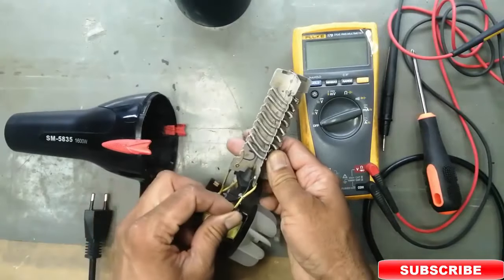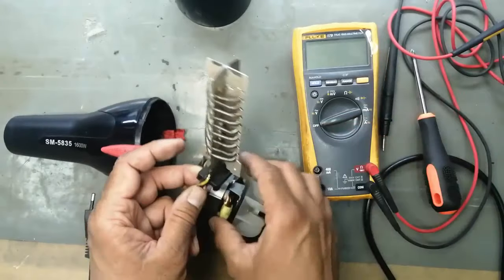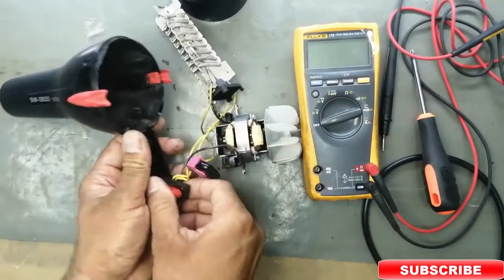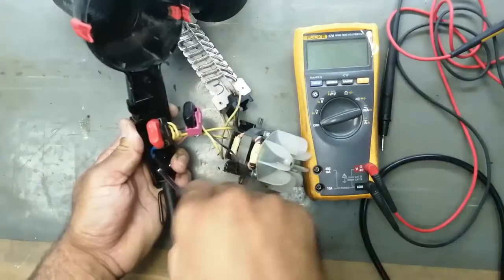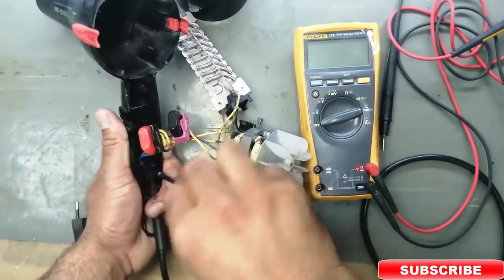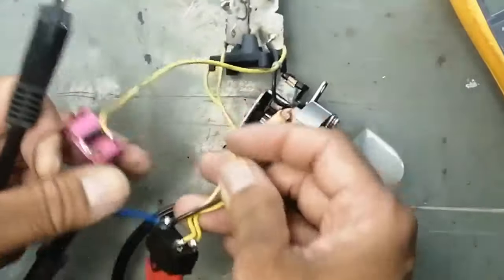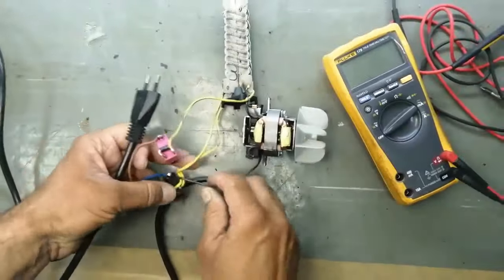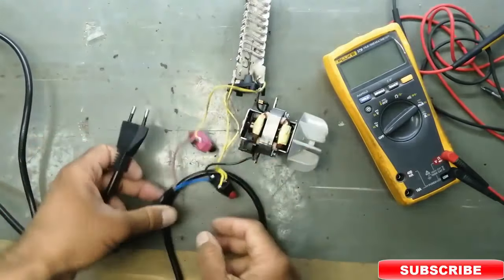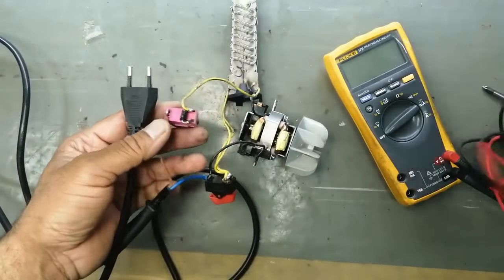One connection is common, one is level one, and the second is level two. There is one thermal switch inside. One is a fan switch and the other is a temperature switch. Remove the cable lock with this screw. These are two switches. We will first test the input power cable.